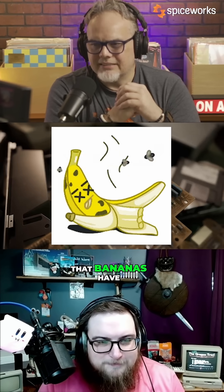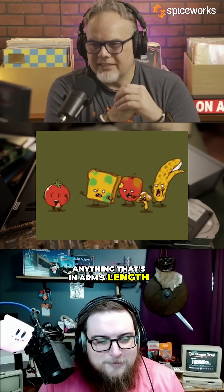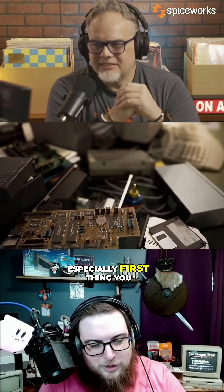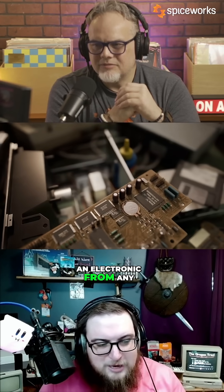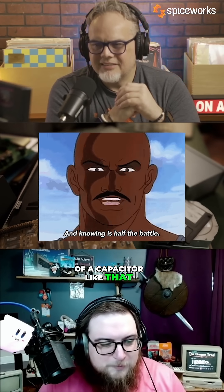It had the enzyme that bananas have — not only can they just rot themselves, they're going to rot anything that's in arm's length. For people that are trying to archive anything from that era, especially the first thing you want to do with an electronic from any time that you're not sure of the age of a capacitor like that, you want to just replace it.